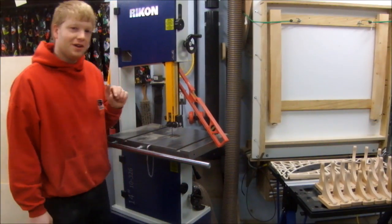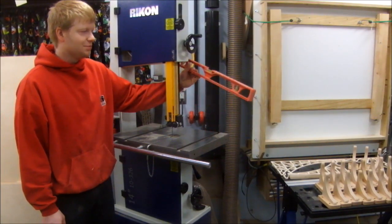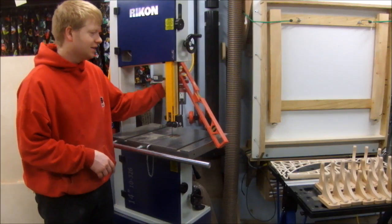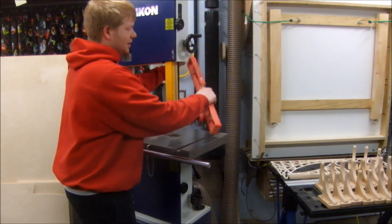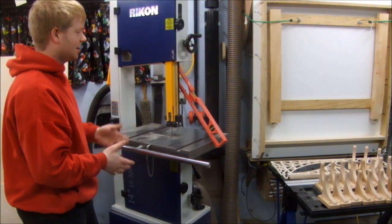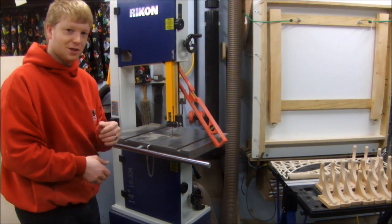One thing I've done — because you can't tell when the tension lever is on or off — is I stuck a big red level on it. Whenever I detension the blade, I stick this level on it. That way if I want to cut, I tension it up, and if I'm done, I detension it and stick the level on it. When I walk up to the saw, I can immediately recognize that I need to tension in the blade. This is a great indicator.